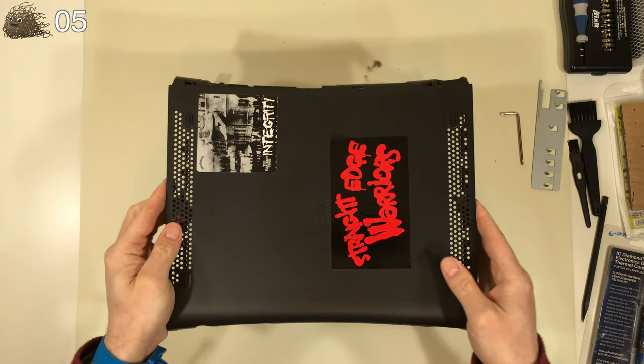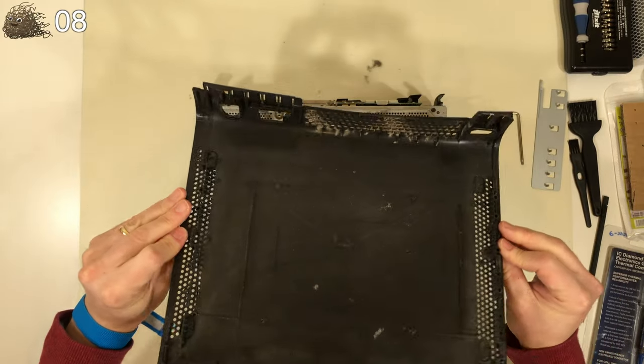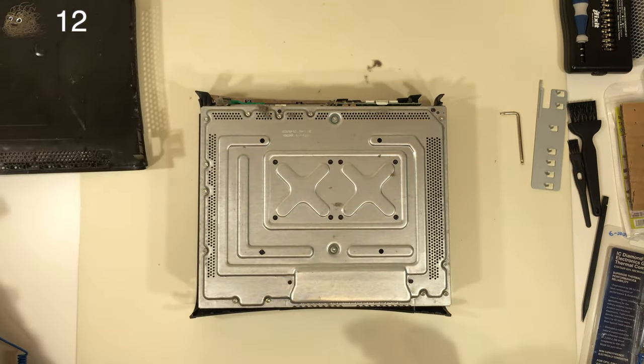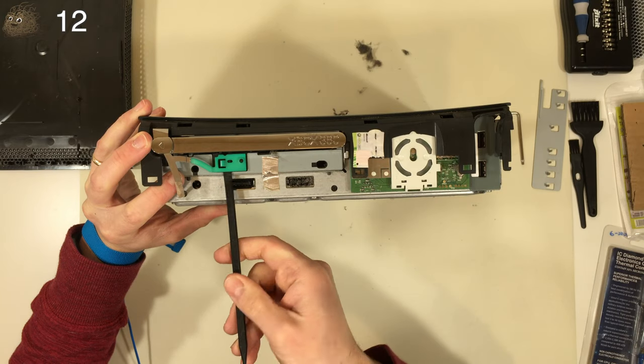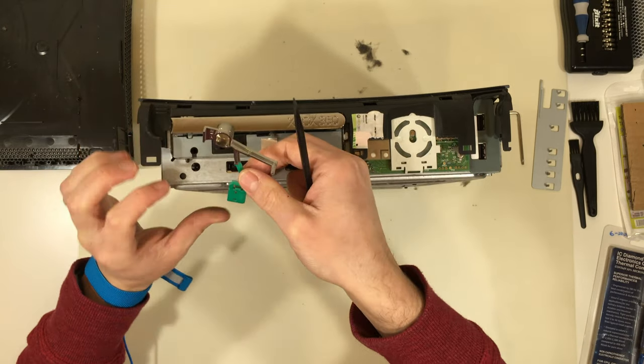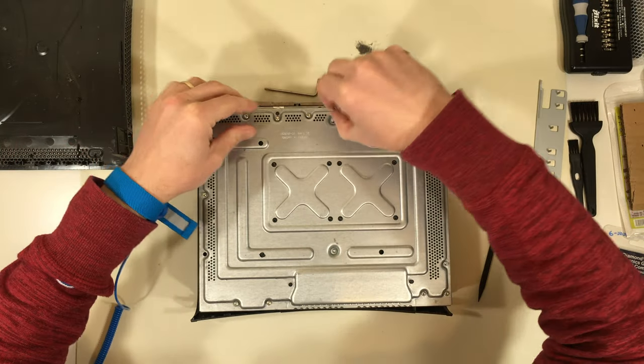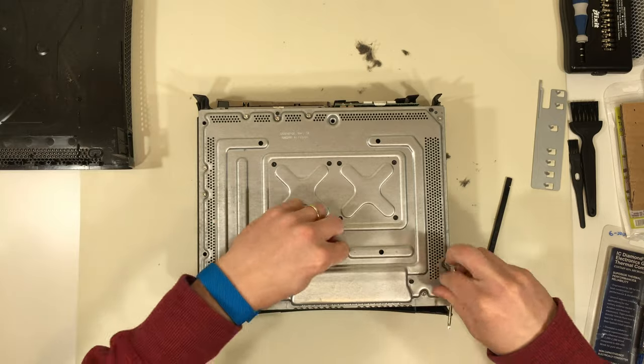I'm using an Xbox opening tool on the back, which makes the process of unclipping much easier. With the clips unlatched, we can remove the bottom cover. Don't forget to remove the eject button, otherwise it could break when the top cover is removed. Here I'm removing six long screws that secure the top cover.